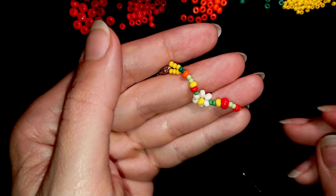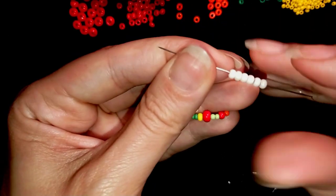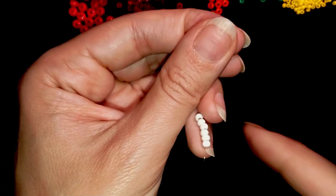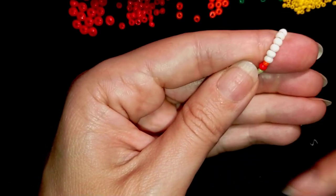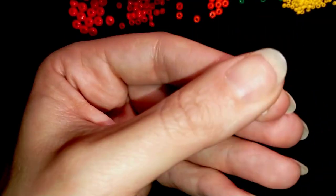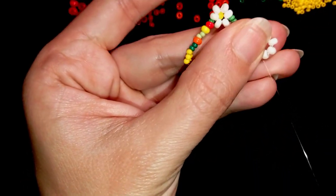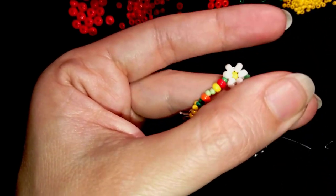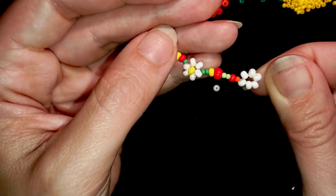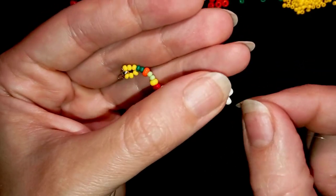Now I'm going to take six white beads, slide those down, and go through them in a circle like this. Then I want to reinforce a little bit. You can see how my necklace is forming — these beads are popping up from this side, so this is the front of my necklace.